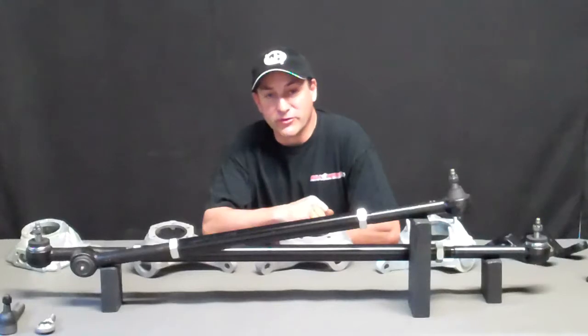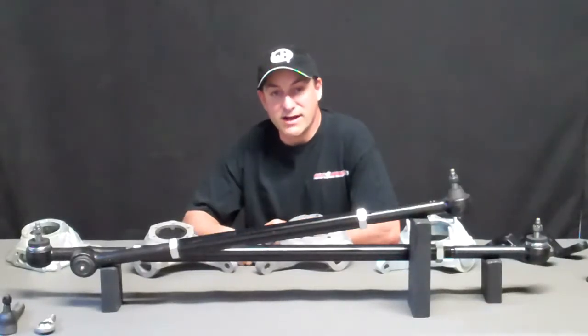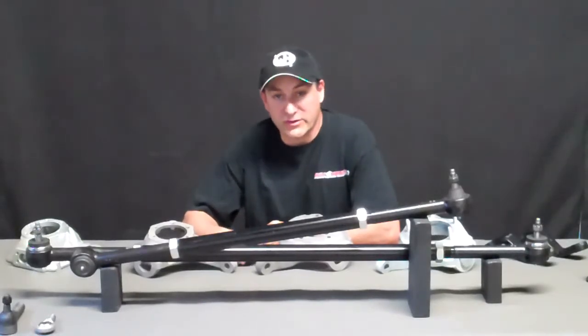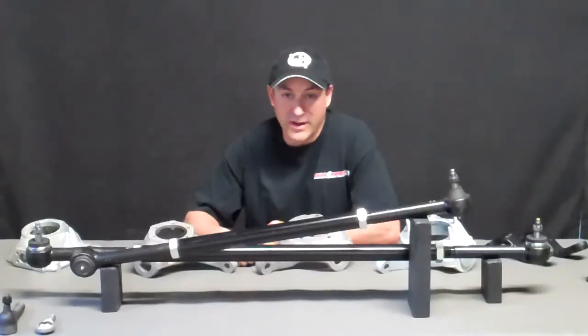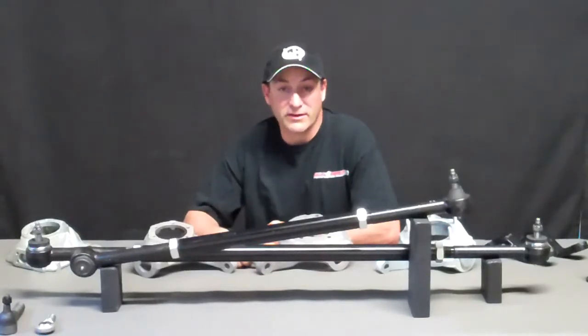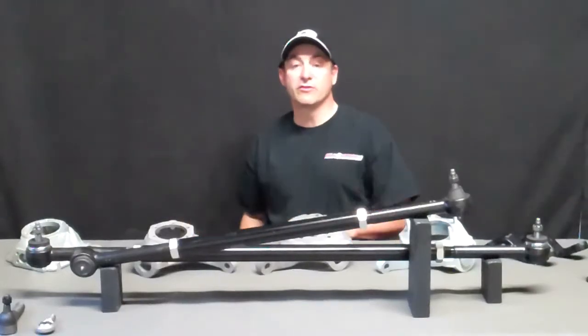Hey, Jim Creel with Wild Horses here. I want to give you the grand tour of our brand new Clydesdale tie rod and drag link system. This is an extreme duty tie rod and drag link for your 66 to 77 Ford Bronco. We are developing other applications, but right now these are on the shelf ready to ship for 66 to 77 Ford Bronco.